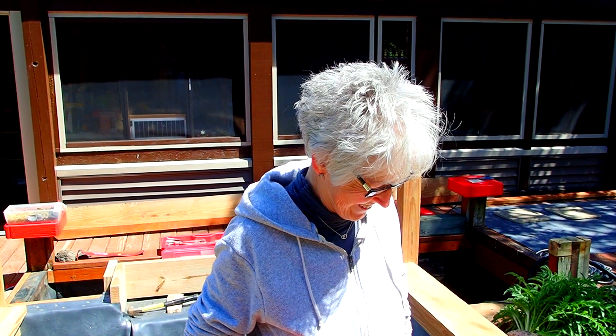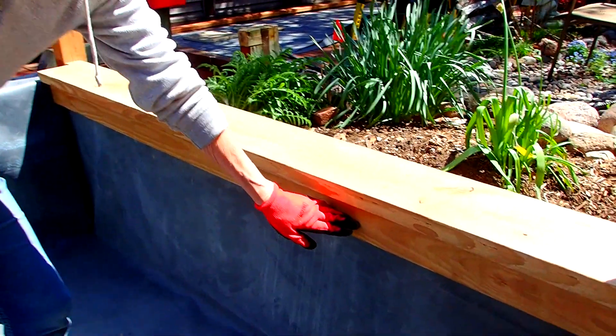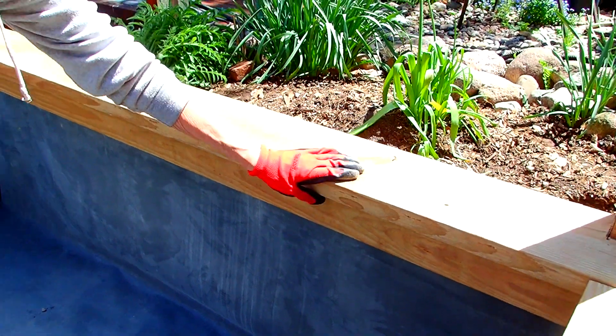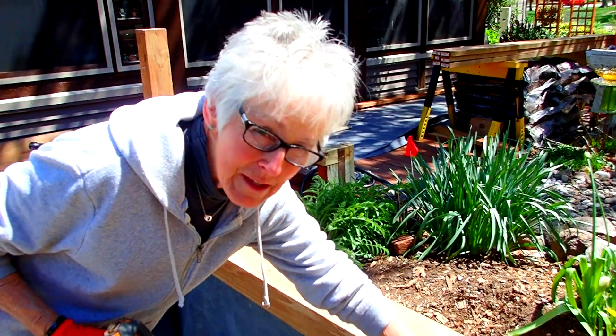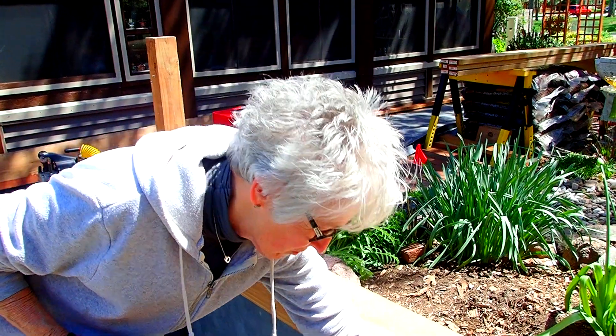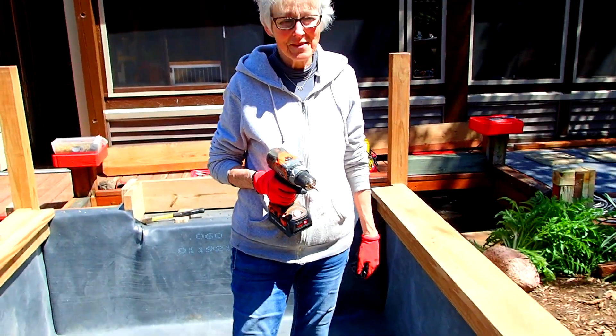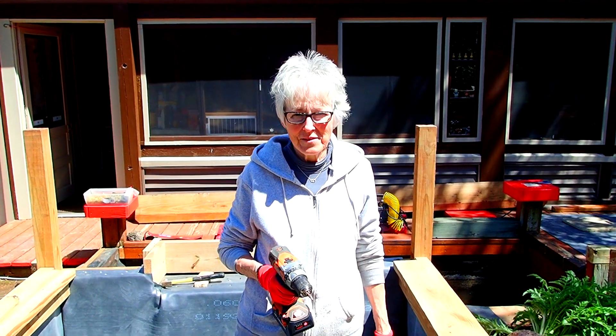These two-by-fours under here are upright and not only add stability on top to keep this board from warping, but they also fasten into the boards beneath to keep them from warping as well. It also helps with the end grain, knowing that the end grain is actually curving downward.